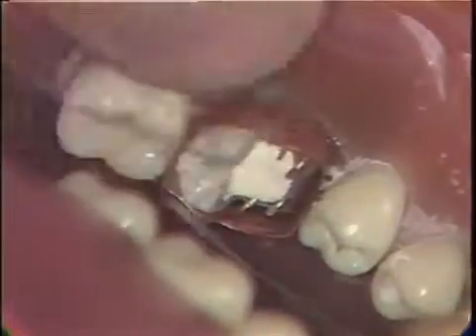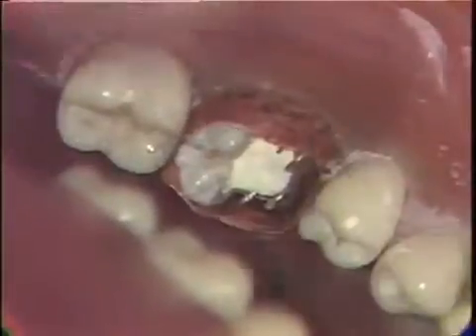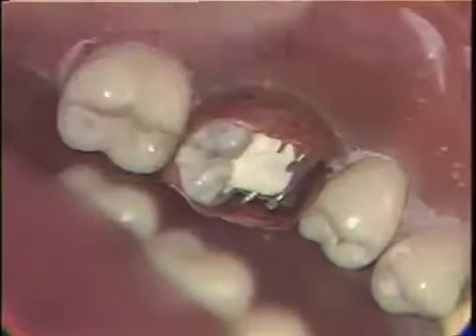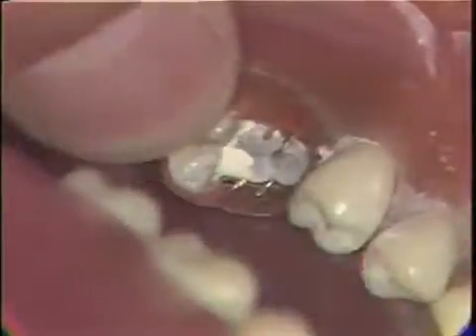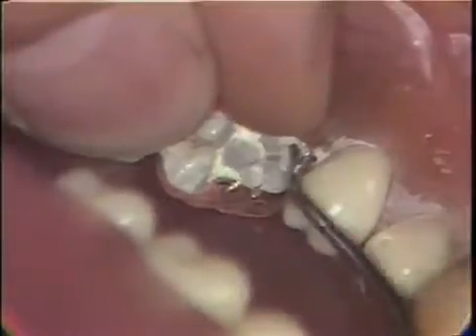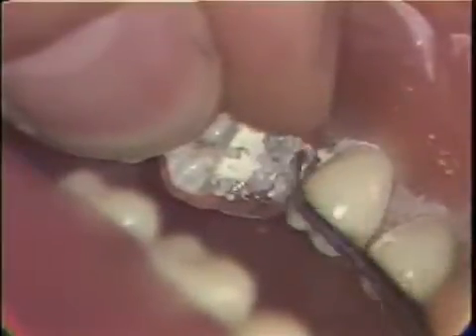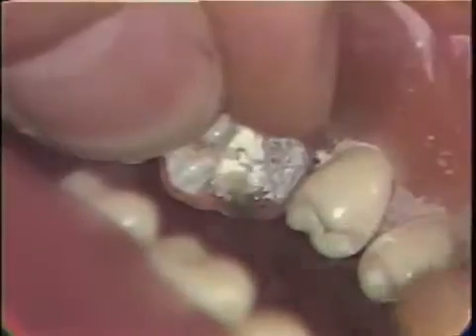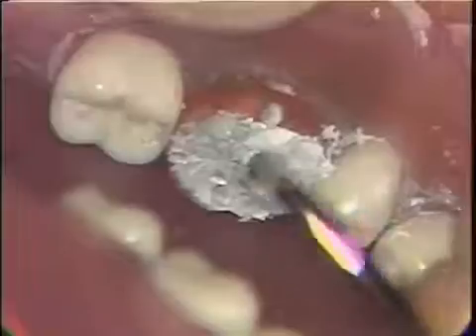After the band has been contoured and re-adapted to the tooth, the occlusion is again checked to make sure that the opposing teeth do not strike the band — centric occlusion, working, and balancing are all checked. The band is now ready to receive the amalgam. Small increments of amalgam are placed into the matrix band and condensed with appropriate condensers. It is extremely important to condense the amalgam well around the pins. Five or six units of amalgam may be necessary to completely fill the band, with larger condensers used toward the final filling.